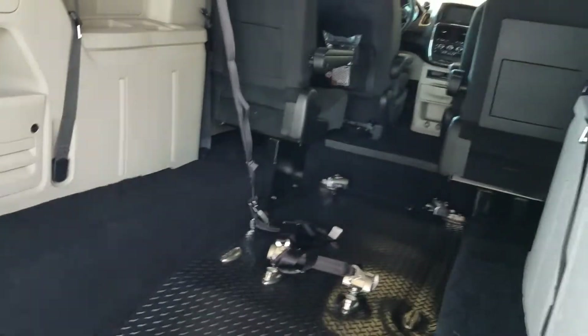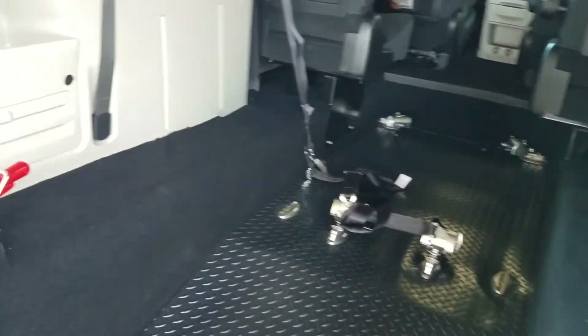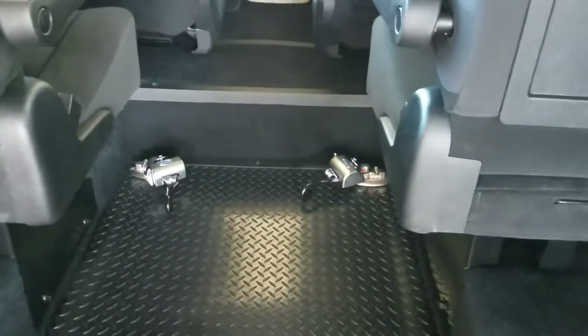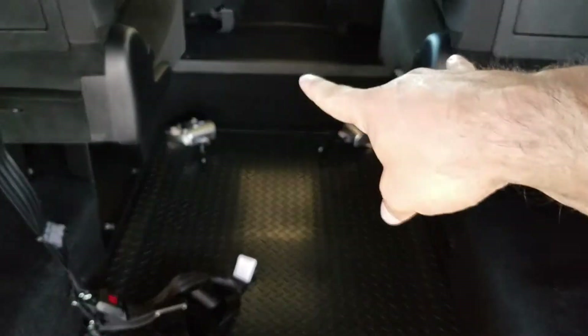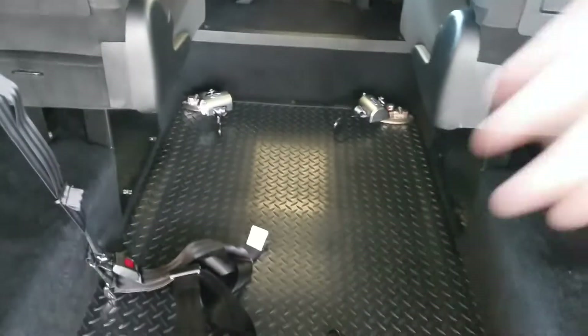56 inches of headroom coming in, 58 inches once you're inside the van. This van is ADA compliant. We've got a brand new pair of these upgraded Q-strengths with a shoulder strap. It comes with a nice upgraded tie down. 21 inches of room between the seats. If you need seats that slip on their sides to make more room, let me know — we can help accommodate you.